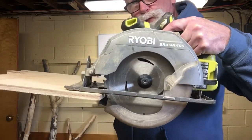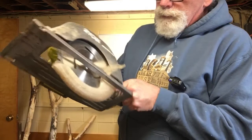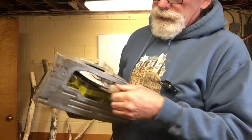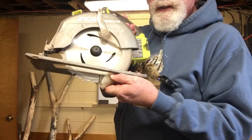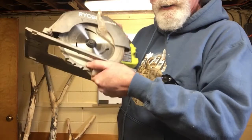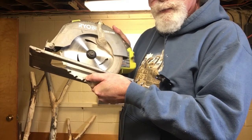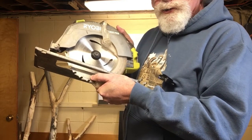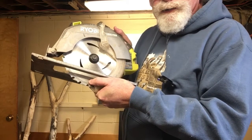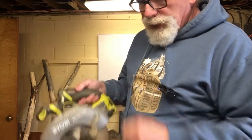The blade should be doing the work. What you want to do is adjust the saw so you have the thickness of the material, and make sure the blade gullets — the bottom of the grooves in the blade where the teeth are — make sure they're completely exposed. And that's all the blade you need to go through it.